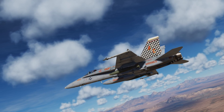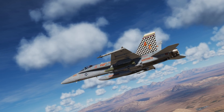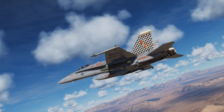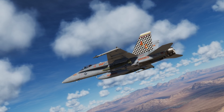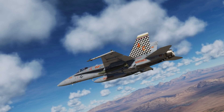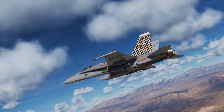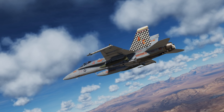Hey everyone, Wags here from Eagle Dynamics and welcome to this update video for DCS F-18C Hornet. In the next week or two, we're going to be rolling out several new fixes and updates for the Hornet, and we wanted to create this video to give you a head start to understanding some of these new changes. You also may note the AIM-9X and the AMRAAM loaded on the aircraft — we're also working on bringing these missiles to the aircraft soon. Let's get started.